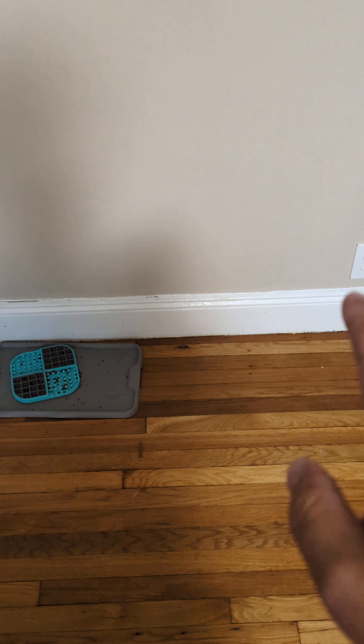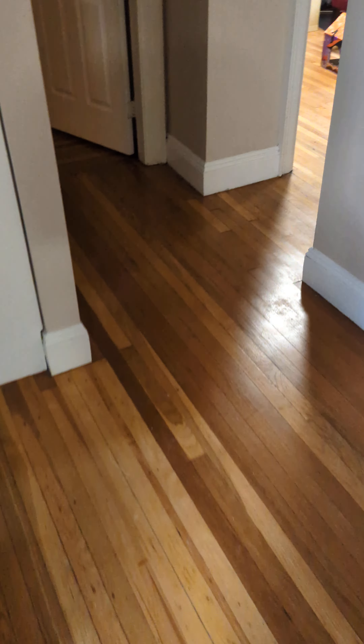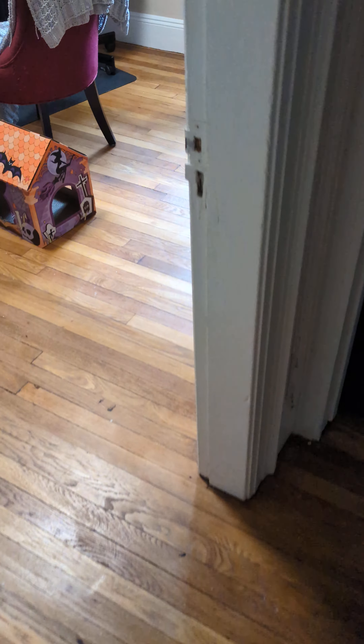Now we got this call a while ago. This is the new tenant, and this is why we haven't gotten to it until now. Nobody actually used these plugs, and when they went to use them they realized they weren't working. It just wasn't brought to our attention. Same thing with this one.